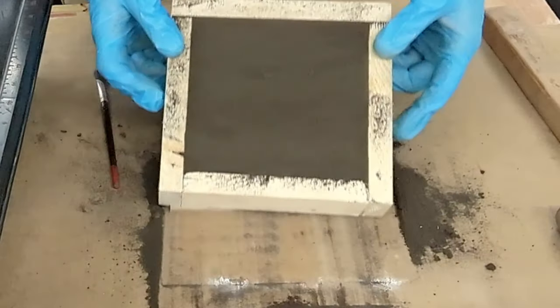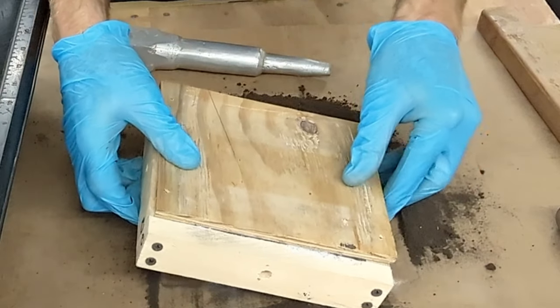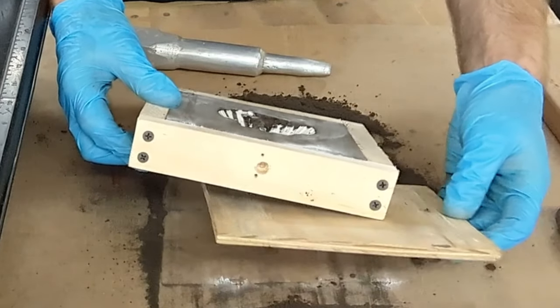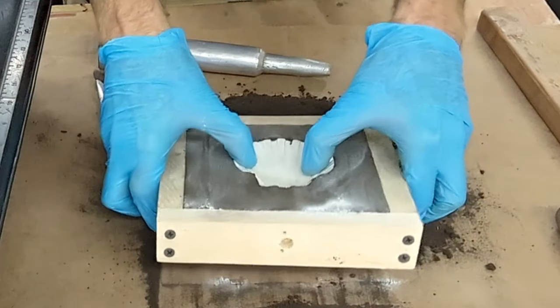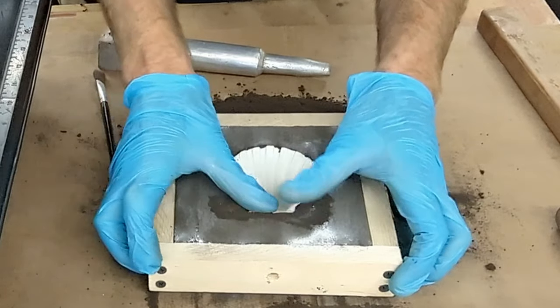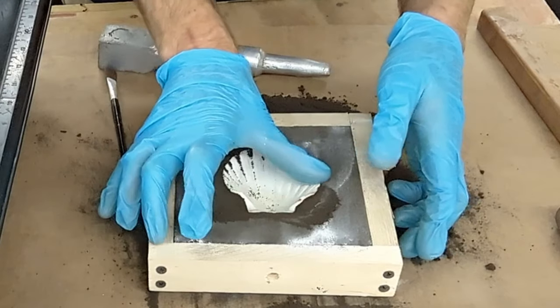Then I'll continue filling it until it reaches the top. Scrape off any excess sand, make sure it is flat and flip it over. Once flipped over, apply slight pressure on the sand surrounding the shell and smooth it out.